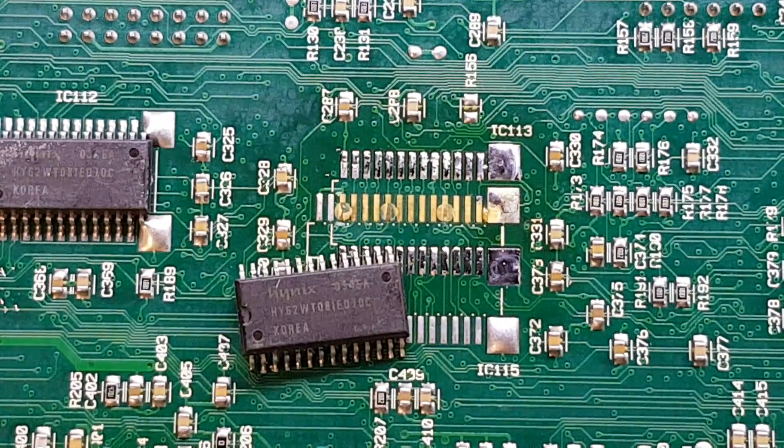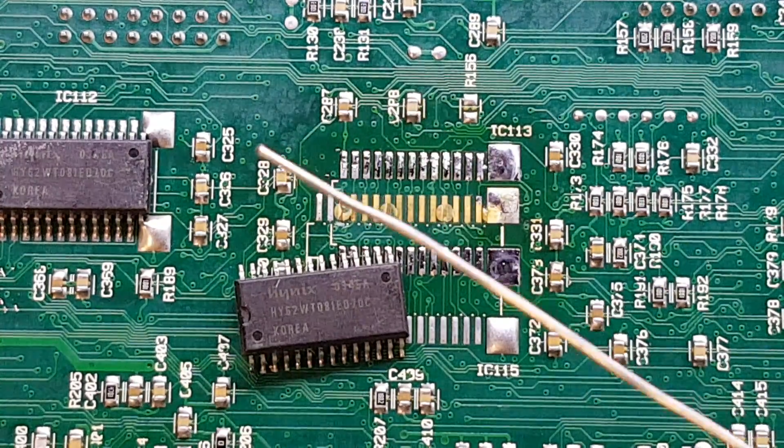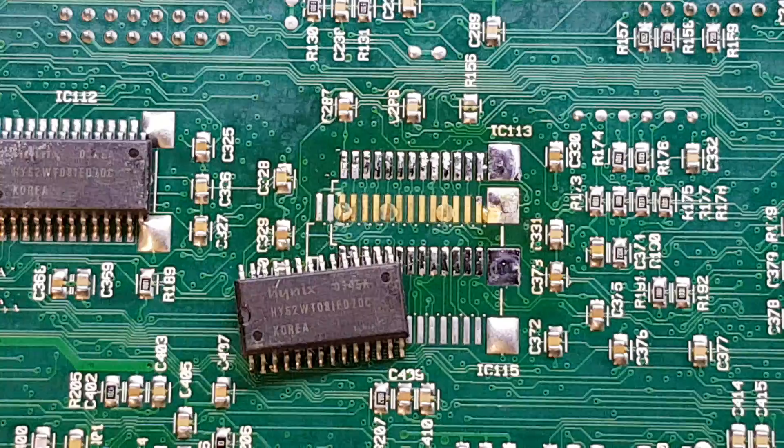Hello again folks. First of all, apologies for the poor image quality in this video — I have zoomed in quite close to the board just so you can see what I'm doing. But this video is going to be yet another surface mount soldering tutorial, and in this video I'm going to show you the technique of drag soldering, which is a really effective and really simple technique. If you don't have solder paste, it allows you to use standard off-the-shelf solder to fit a surface mount IC onto your PCB. So let's get straight on in and start the process.